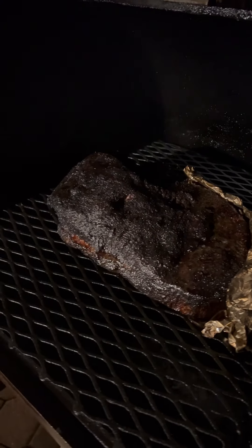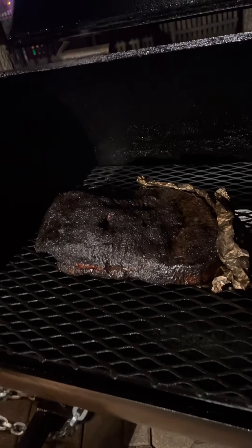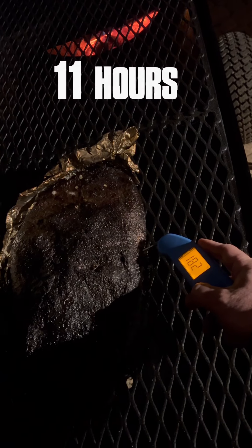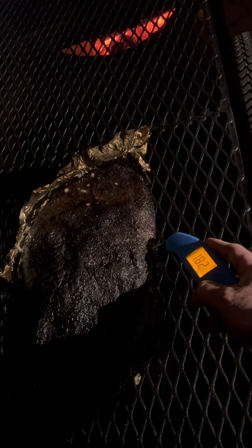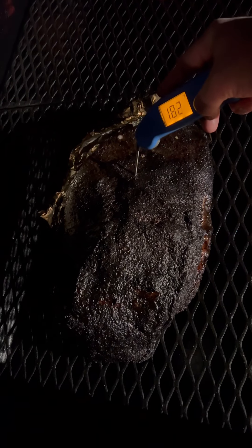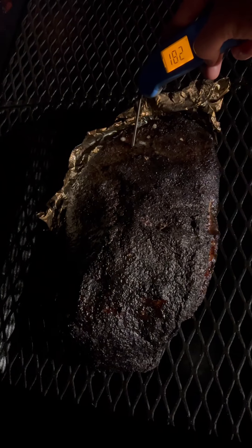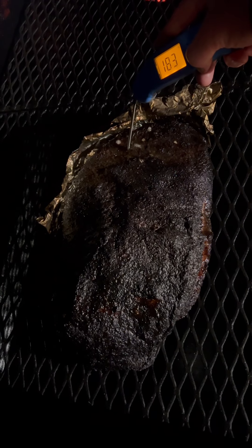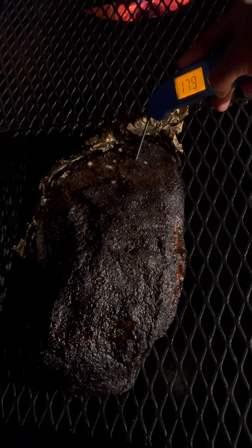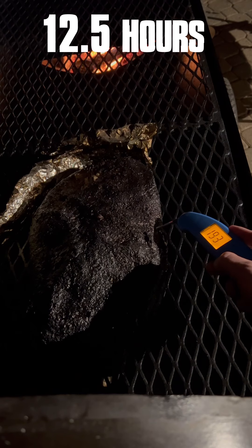This is the part of the cook where you're going to start probing the brisket in various spots throughout the flat — you've got to do this probably every 45 minutes or so. Here's the eleven-hour mark: I'm clearly out of the stall, temping about 180, low 180s, in that cold spot. That's the part of the flat right under the point, which is always going to be the part that finishes last.